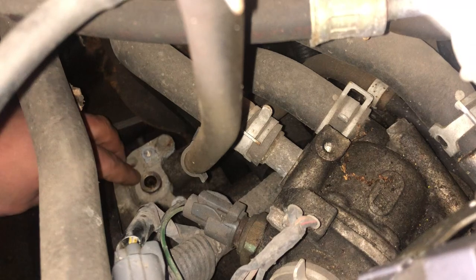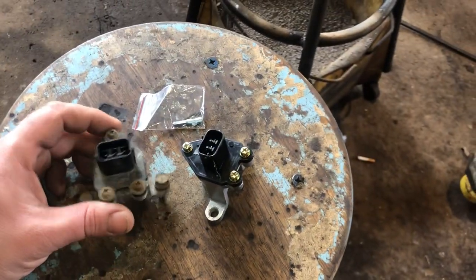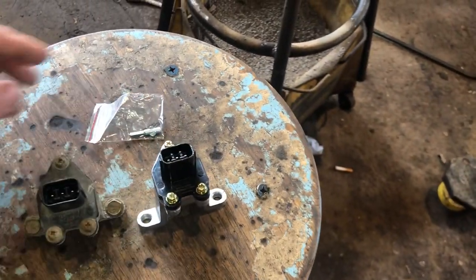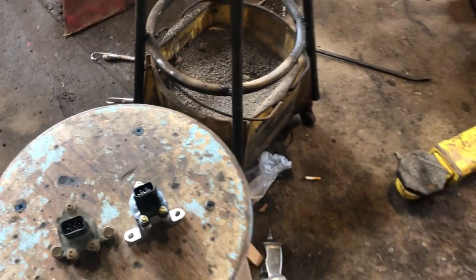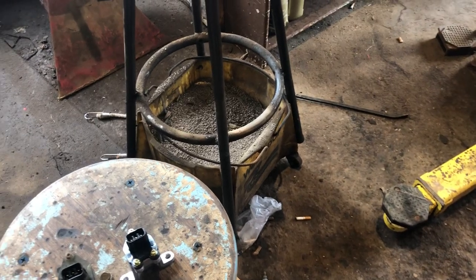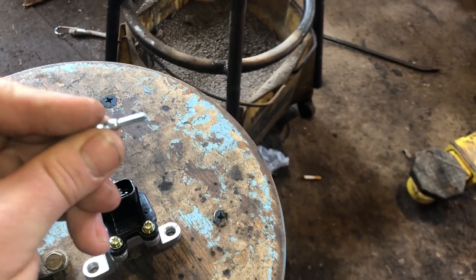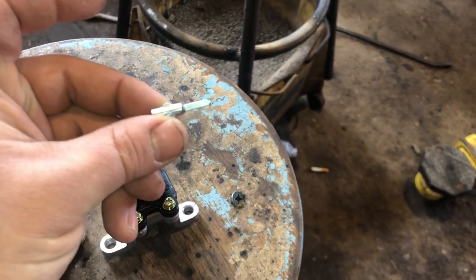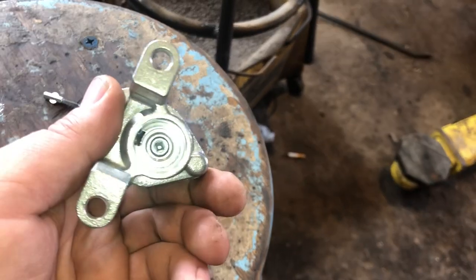I've already taken it out — two bolts here and here. That's your speed sensor. We've got the old one here and the new one here. It comes with this little pin. The pin is square at the top where it goes into the sensor, and it's got these fins where it goes into the transmission — that square fits into the square hole.